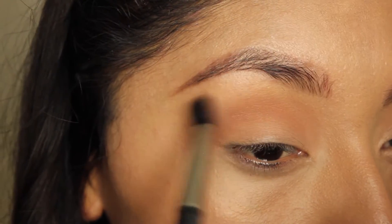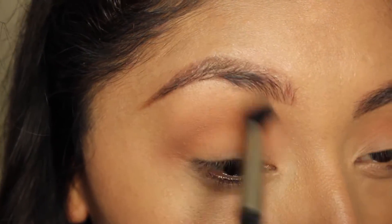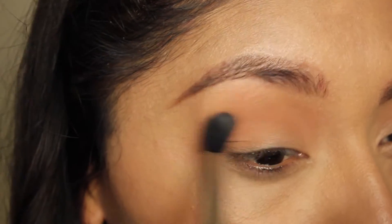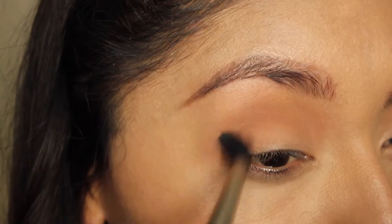After I apply this all over my crease, I'm going to go ahead and blend that out. As you guys can see, I'm blending that a lot in circular motions of course.